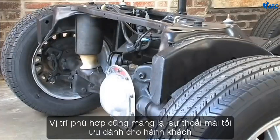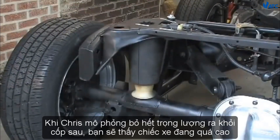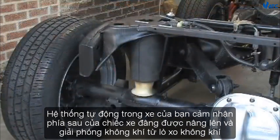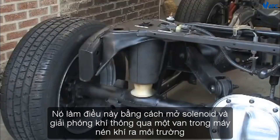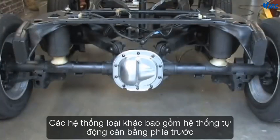Proper riding position also provides optimum comfort for the passengers. When Chris simulates the removal of weight from the trunk, you'll see that the car is riding too high — this too is unsafe. The automatic system in your car senses the rear of the vehicle being elevated and releases air from the air spring. It does this by opening the solenoid and releasing air through a valve in the compressor into the atmosphere. Now you can see the car will be riding safe and level.